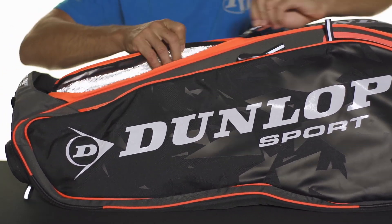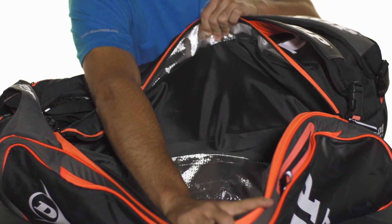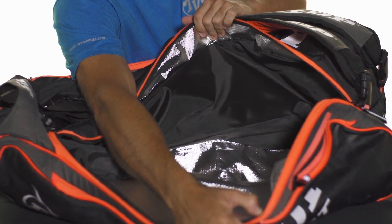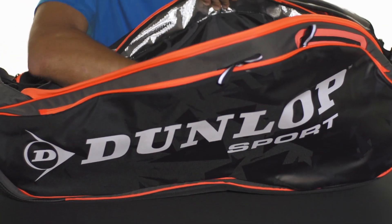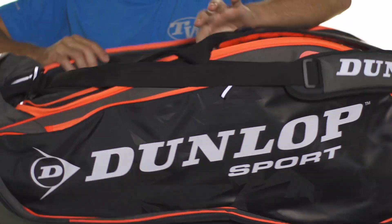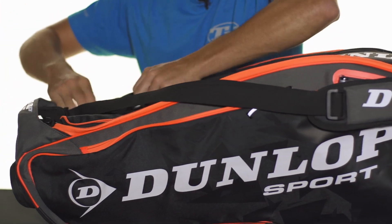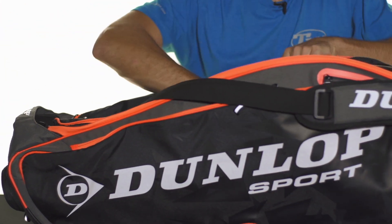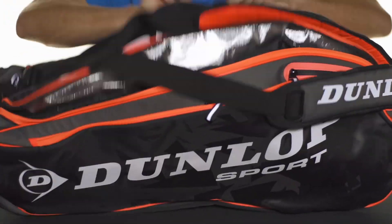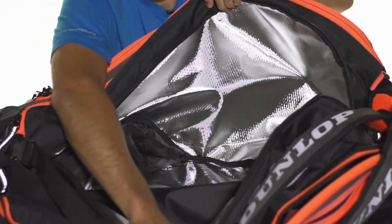This racket bag is centered around three large main compartments. The first one has their thermal protection technology to keep your rackets safe from the elements — you can keep about three to five rackets there safely. The middle compartment opens up with an interesting zipper shape but opens up nicely, with lots of space for extra gear.